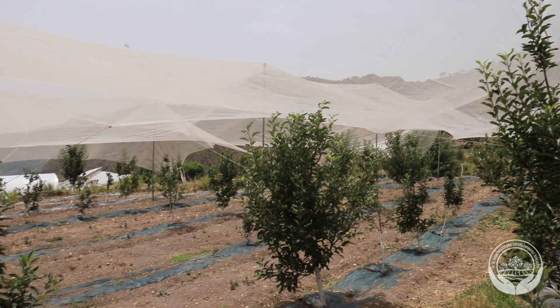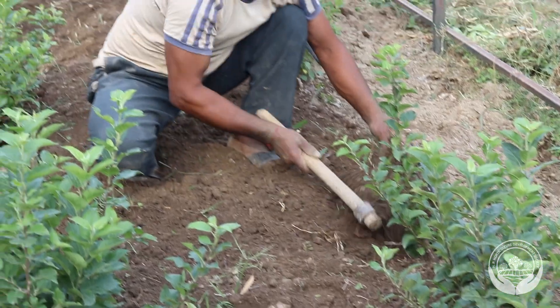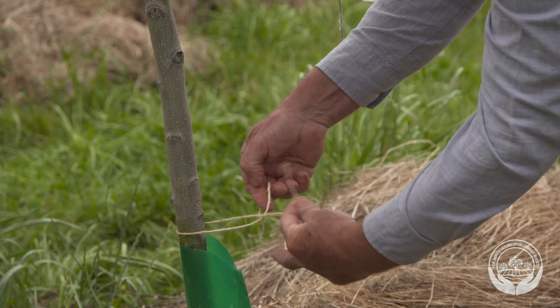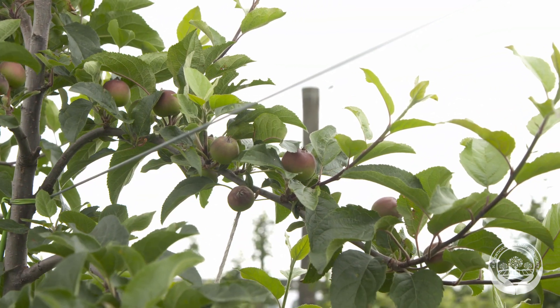Developing a profitable orchard requires careful and timely crop and canopy management from the day the trees are planted. There are several techniques in young tree management that may be needed to develop good tall spindle trees.